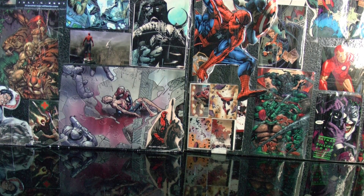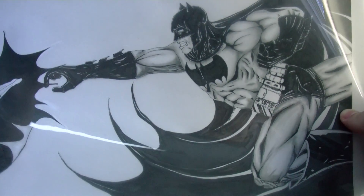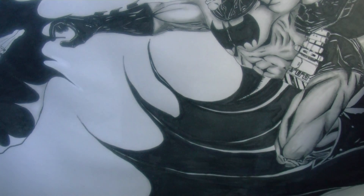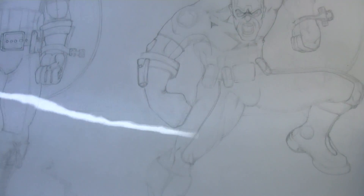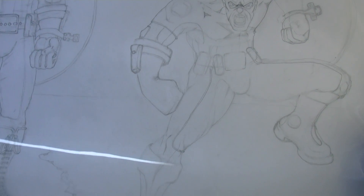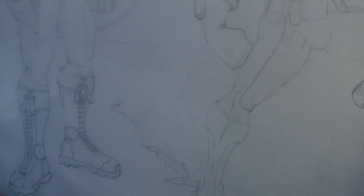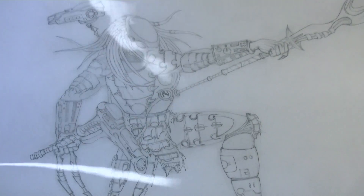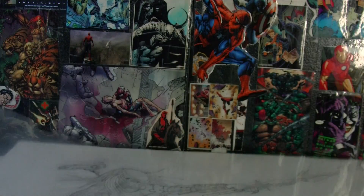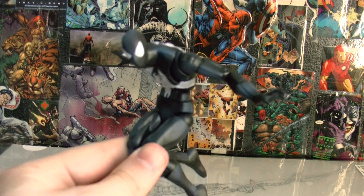I like to draw sometimes, so right now I'm working on something for a friend — this is one of my drawings right here. I'm going to start incorporating art into the show: I'll do a fast speed-drawing time-lapse of the character I'm going to review, so that'll be cool. It might be a while though because I need to get a program for it. Anyway, that's the end of this show — Spider-Man is one of my best, most posable figures and coolest characters.